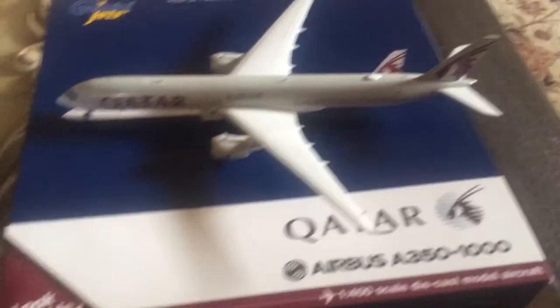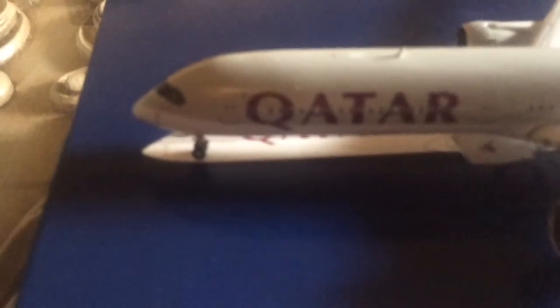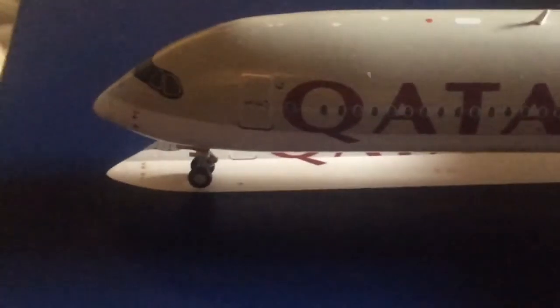So now we're done with the box. We are now going to switch to the model itself. This is the magnificent Qatar A350-1000. We're going to start with the nose and focus on some detail near the cockpit windows.